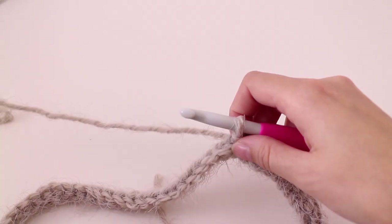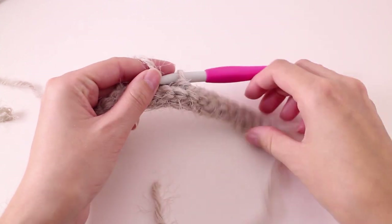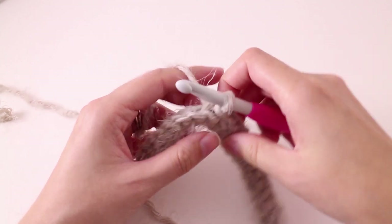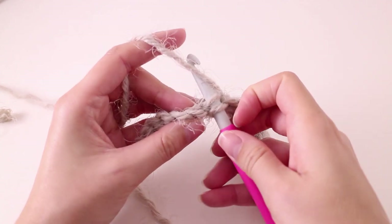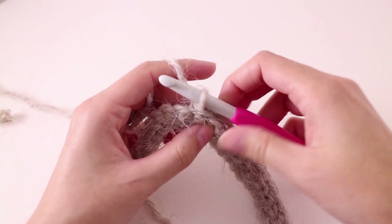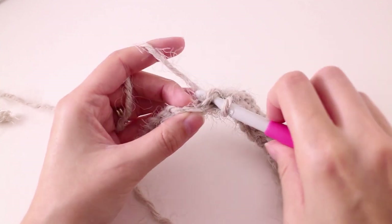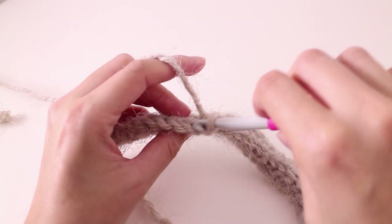Repeat this row until your work measures 12 inches from the starting edge to fit your pillow form. We're just repeating row two: start with a chain one which does not count as a stitch, then make a slip stitch into every single back loop. You will want to make slight adjustments as your yarn transitions from one texture to the next — the silky section is really easy to work with, making it super easy to get your hook into the loops.